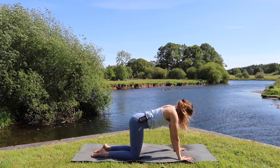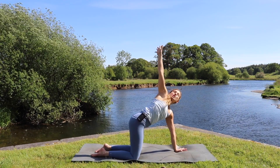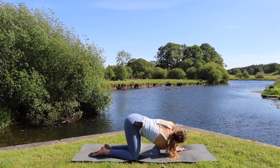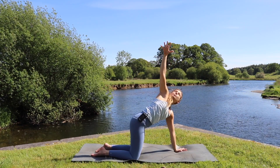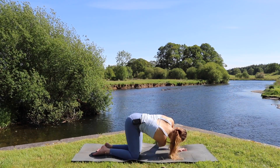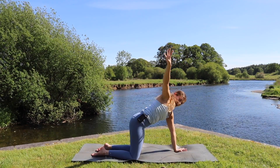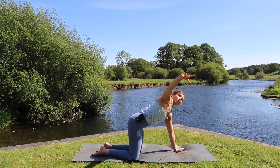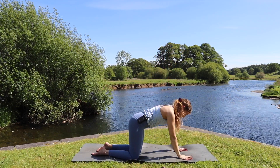Coming back to a neutral tabletop flat back, we inhale and lift the right arm up, opening up, and as we exhale we reach underneath that gap — but we're not going to stay, we just reach, and then as we inhale we open back up. Exhale reaching underneath, inhale pushing back through that arm to open up. Last time we exhale reach underneath, inhale open up towards the right, and then exhale plant the hand back down to tabletop.